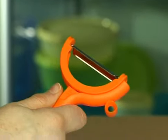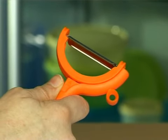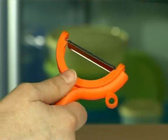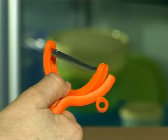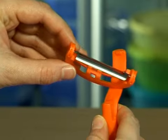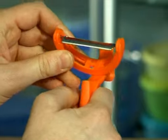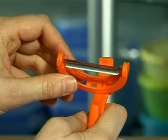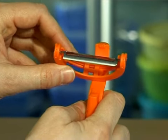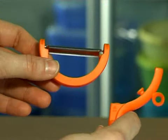The twistable peeler is dishwasher safe. You need to separate the handle and the blade holder. Press with your thumb on the blade holder just above the arrowhead. Blade holder and handle should be perpendicular to each other. Slide the blade holder from one side until the knob of the handle is aligned with one of the vertical lines of the blade holder, and separate the blade holder from the handle.